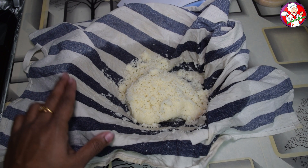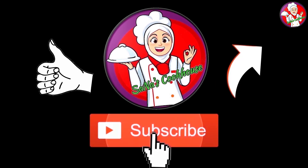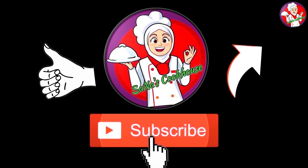Let's try it all together. If you like this video, you can support me. This is the next video of my channel. Thanks for watching. Bye-bye.